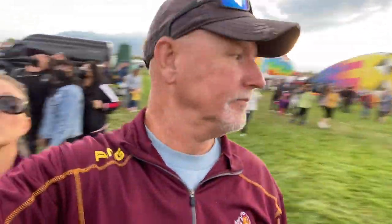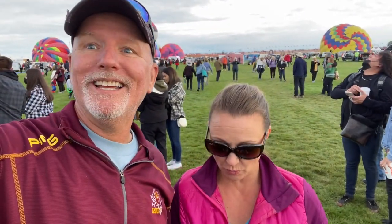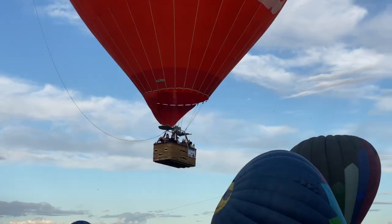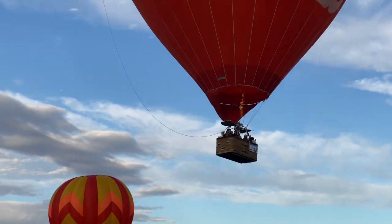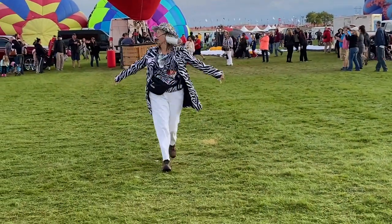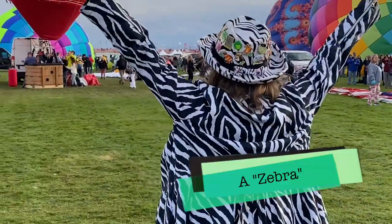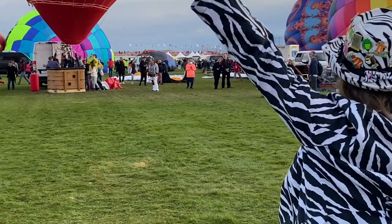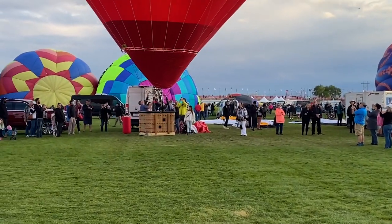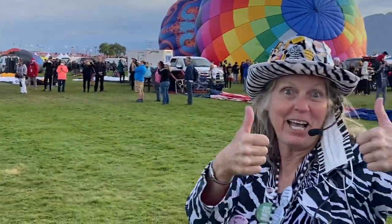Apparently this is called the cattle chute, which is where everybody who's paid to go up in a hot air balloon is going. Thanks for giving us that awesome video moment — thumbs up!